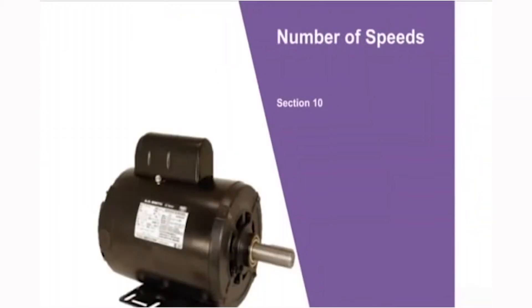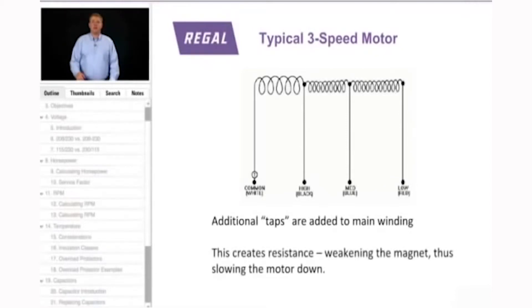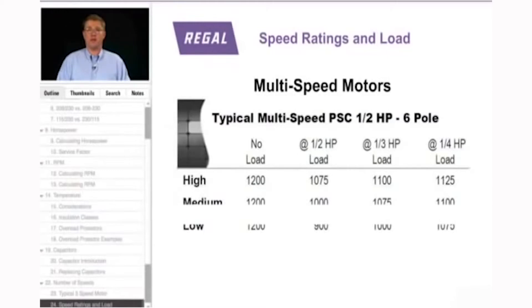This section focuses on multi-speed motors. A typical three-speed motor has high, medium, and low speed taps. Those taps pass through more internal wire, creating resistance. The high-speed tap goes through the shortest amount of coil; medium goes through additional coil, creating resistance that weakens the magnet; the low-speed tap goes through even more coil, weakening the magnet further and slowing the motor down. Because the number of poles determines RPM, a 6-pole motor still wants to turn 1,200 RPM, but the load helps determine the actual RPM on each speed tap.